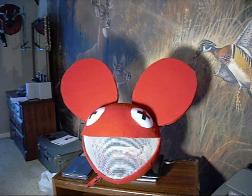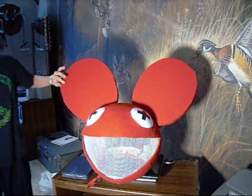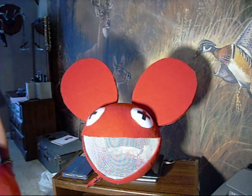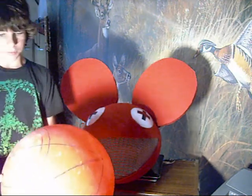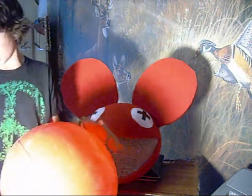This is my take on Joel Zimmerman's dead mouse head he wears when he DJs. The first thing I did to make it is I took this kiddie ball you can get at Walmart. Anything like a beach ball will work. It has to be like 14 inches in diameter.